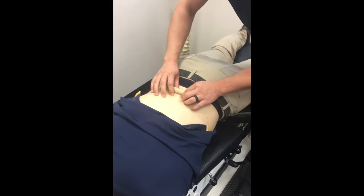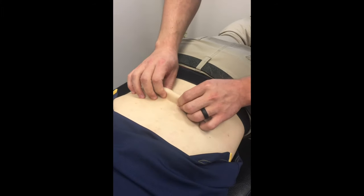So we can make sure there aren't any adhesions. You do a little skin roll test. You can see he's just a little tight.